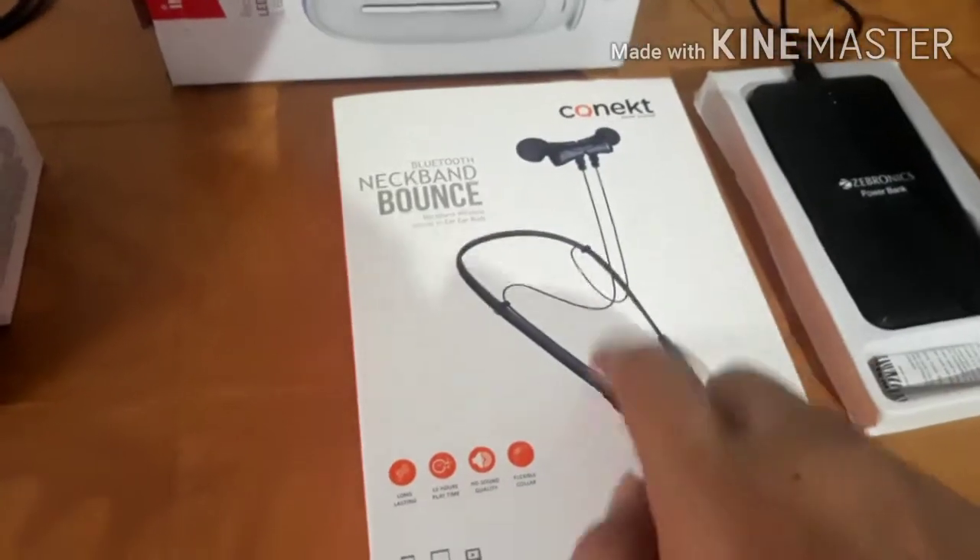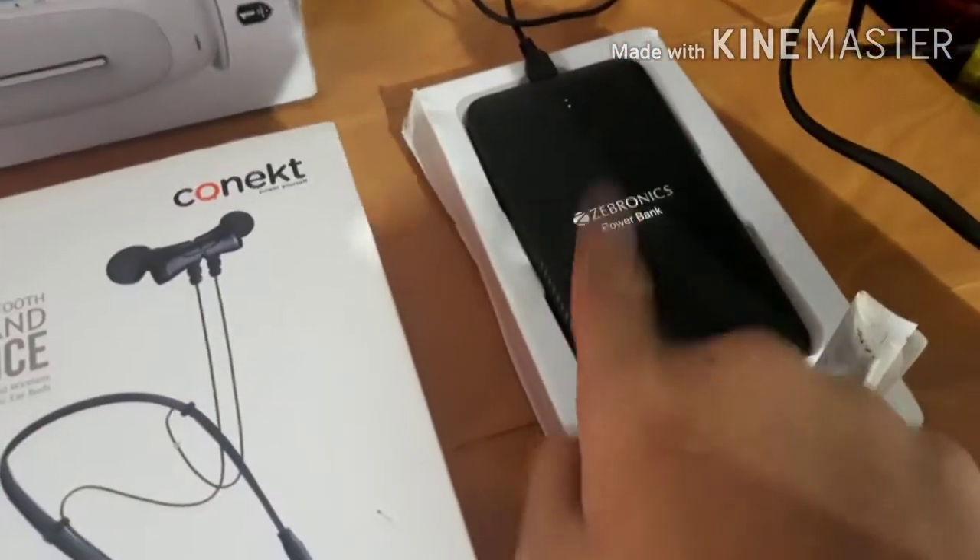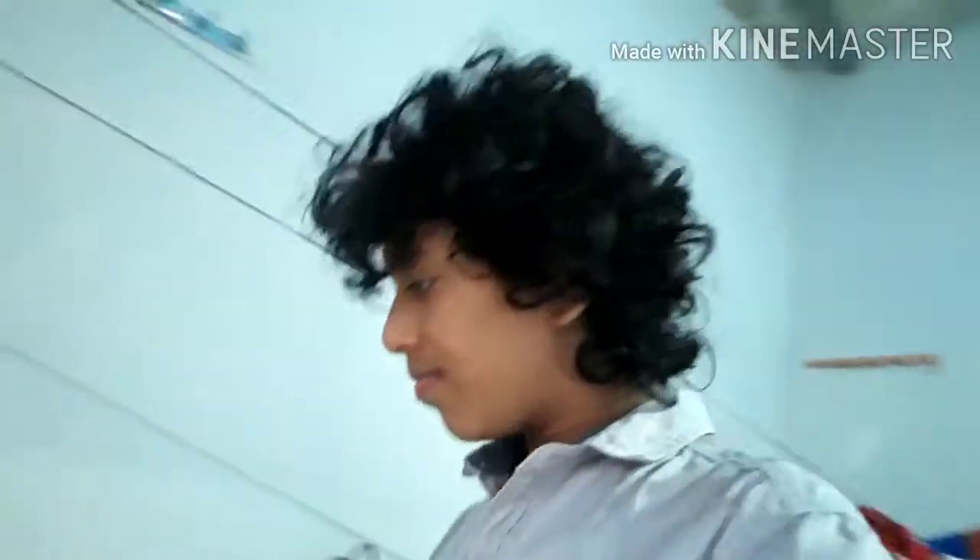I am going to put the phone in the back, the power bank, and the charger. Here is the Samsung Galaxy J7 Pro. My phone is the Samsung Galaxy A31.